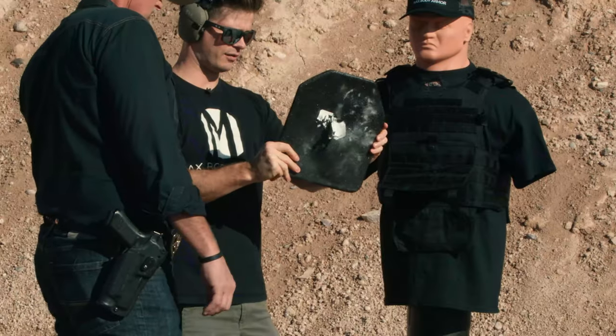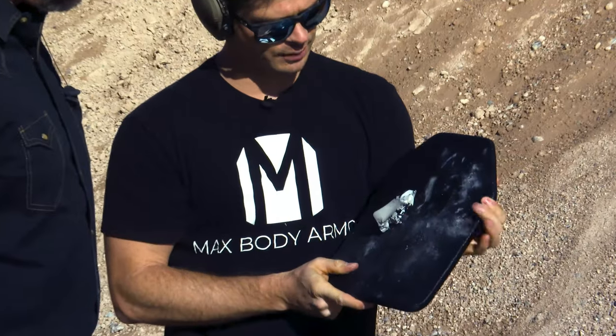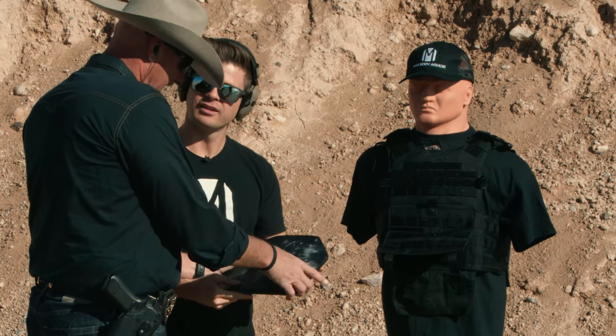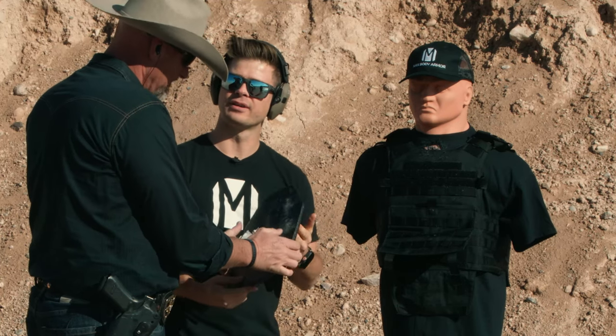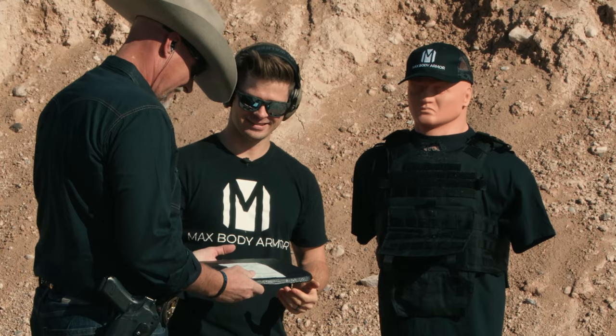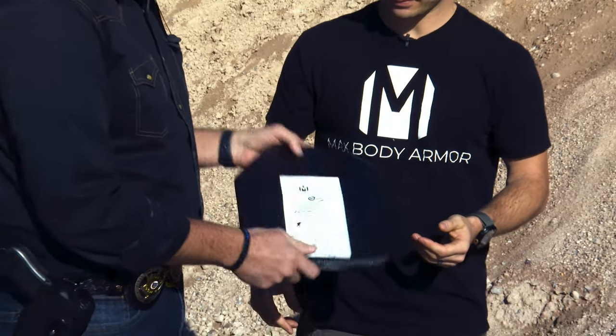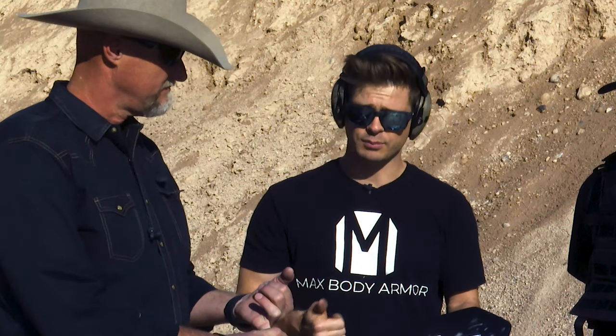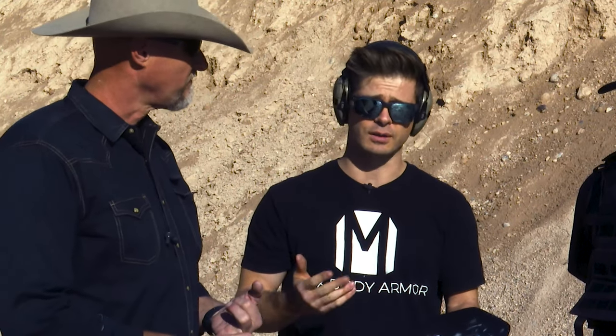We have a little back face deformation there, but we captured all of the lead — as you can see, it's staying inside. That's why it's warm: all that kinetic energy. As you can see, nothing went through.